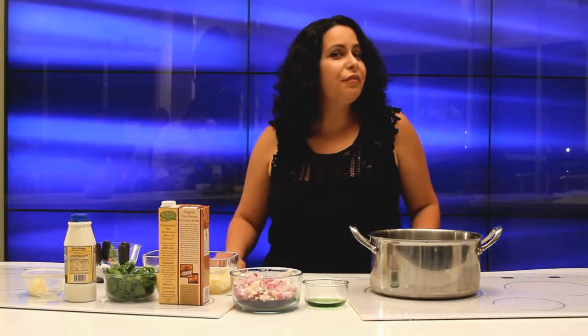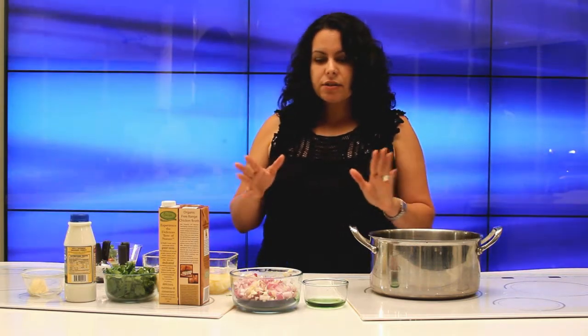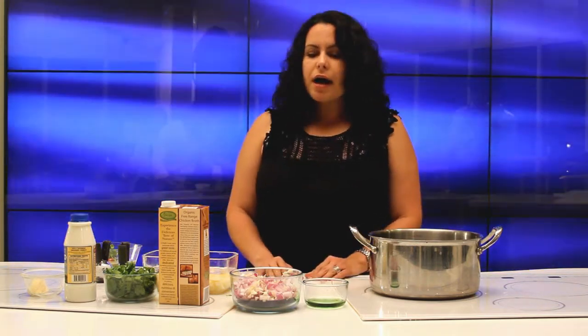Hi, I'm Maritza Castillo. As you can tell, I'm not from here — I'm Puerto Rican. I've been cooking since I was about 10. My grandma actually taught me how to cook. I cook everything from rice to desserts.